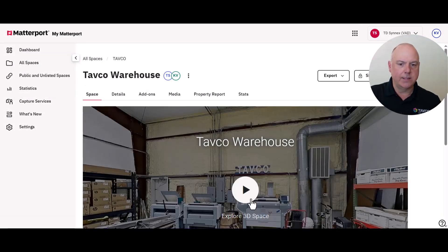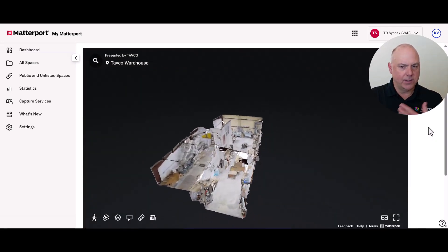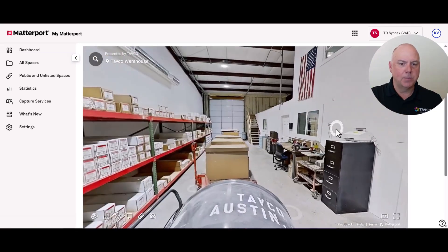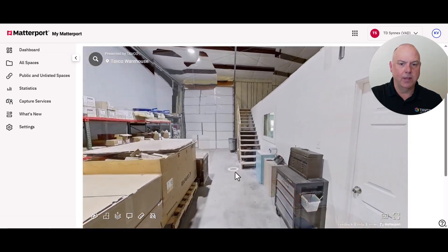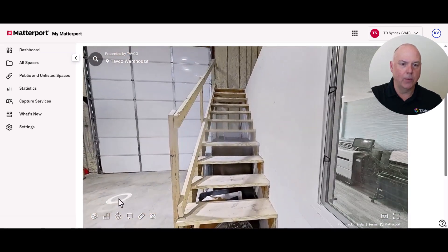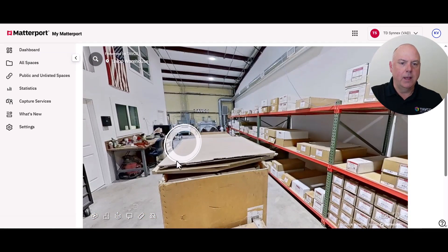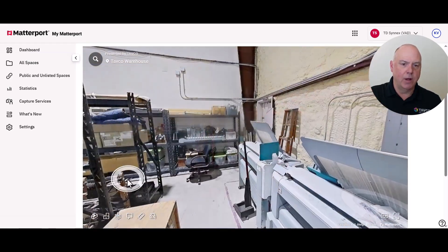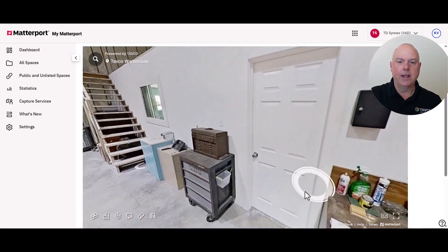It's as simple as just jumping right into the space. You'll start in the dollhouse view, then you zoom in, and it's very intuitive — just like looking at something in Google Street View. We can go around and explore the space, and it's amazing how the image quality and how everything is tied together from that handheld Theta X camera.